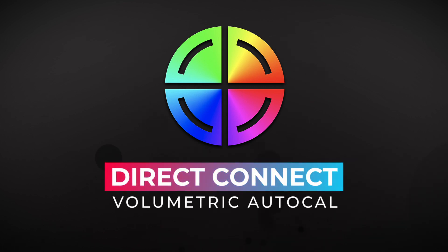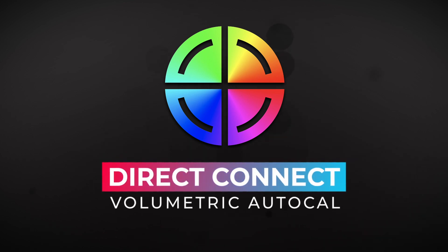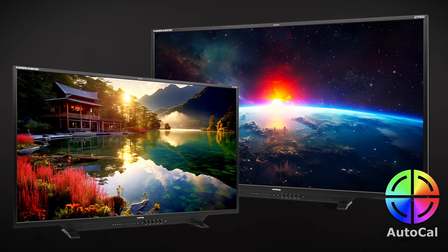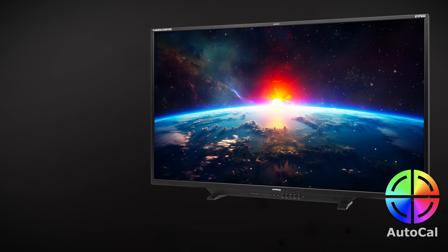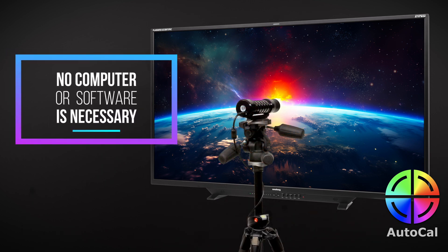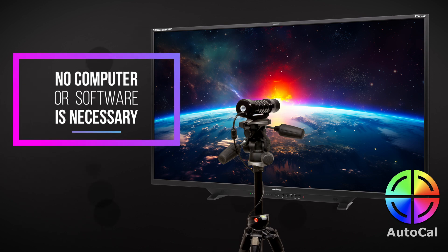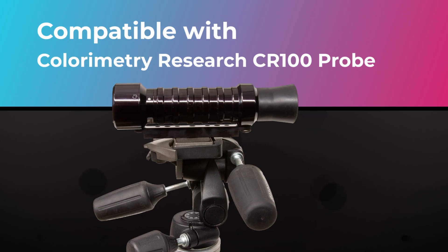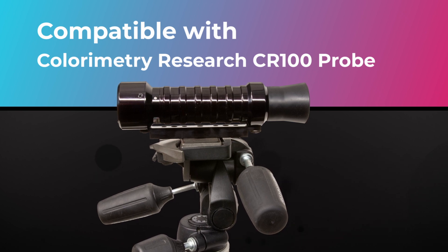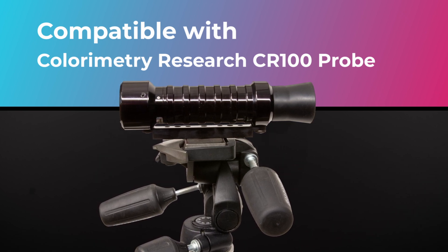Direct Connect Volumetric AutoCal provides a simple, fast, and extremely accurate way to calibrate your XMP series monitor. All you need is an XMP series monitor and a compatible probe. No computer or software is necessary to complete this AutoCal process. AutoCal works with a compatible probe such as the Colorimetry Research CR100 for Direct Connect Volumetric AutoCal.